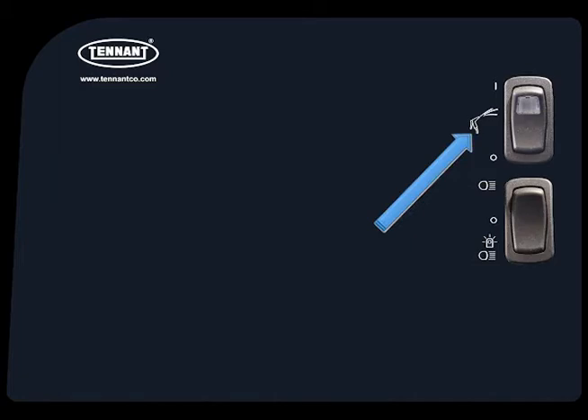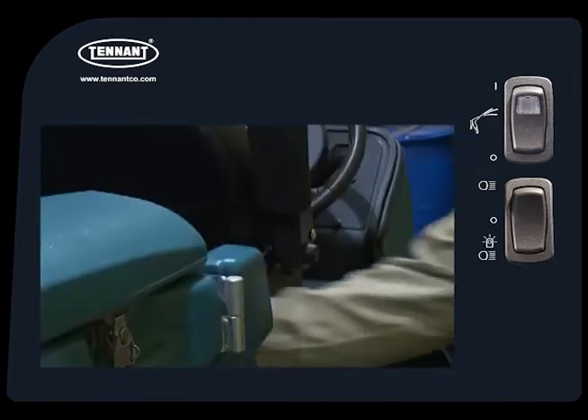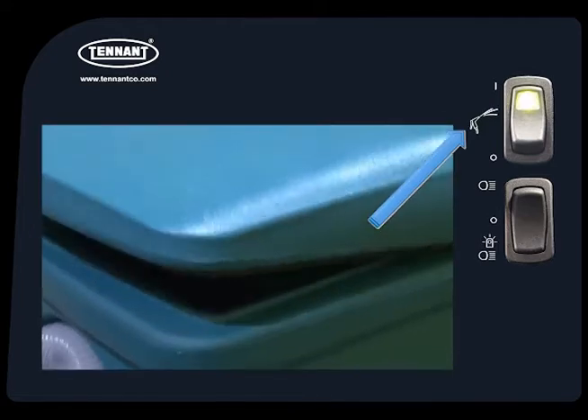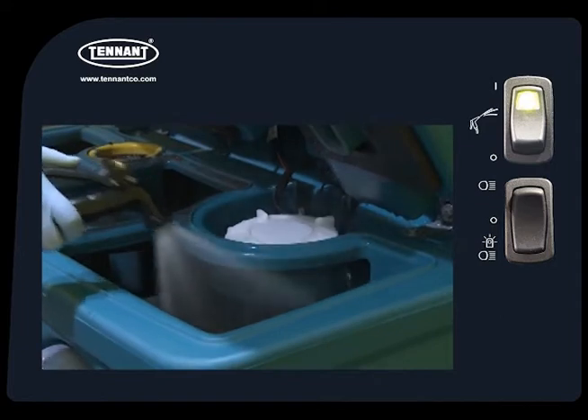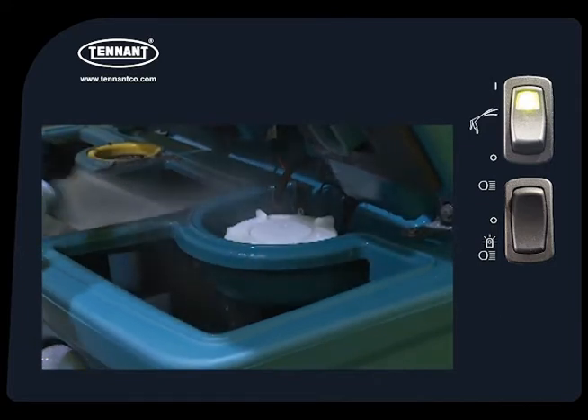If your machine is equipped with a pressure washer, the pressure washer hose is stored behind the operator's seat. The switch above the lights switch controls the pressure washer pump. Pressing the top of the switch turns on the pressure washer pump. You can use the pressure washer to clean the machine or other items. Press the bottom of the switch to turn the pump off when you are finished.